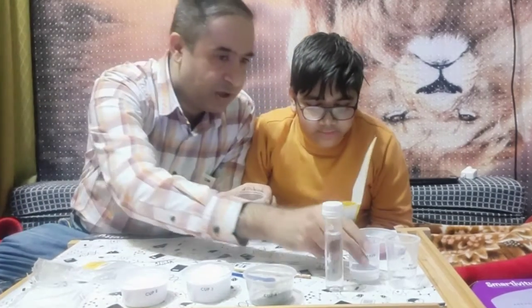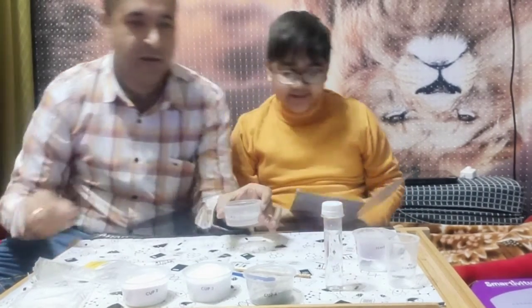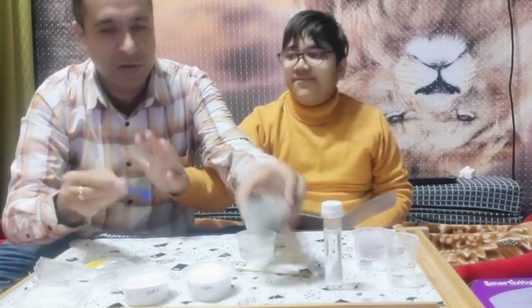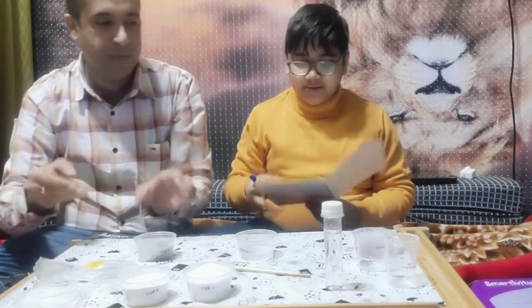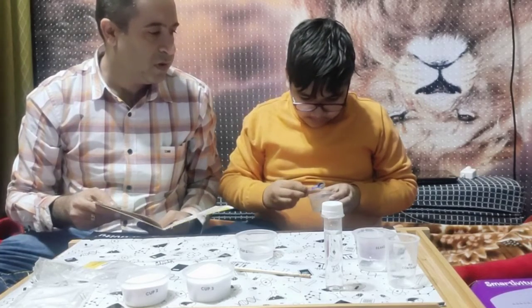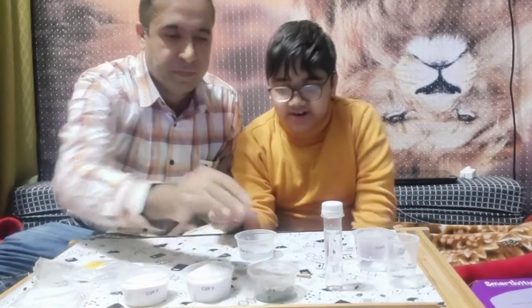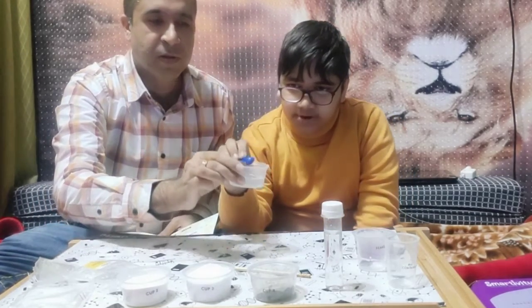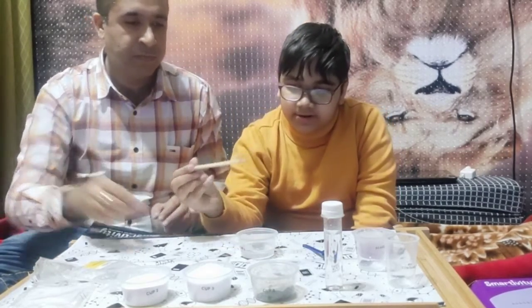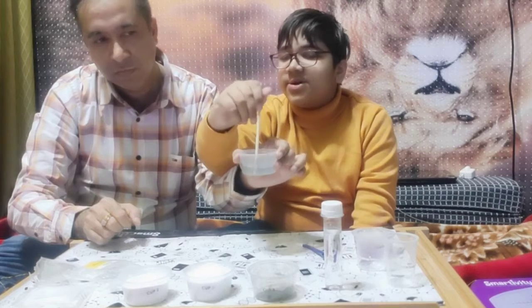What is the first step? We will again take 25 milliliters of water and add half a spoon of butterfly pea powder. Now we mix it and put it into the cup - mix it all up and make it blue again. It's going to make it blue again! Yes, it's turning blue. This indicator solution is now blue in color.